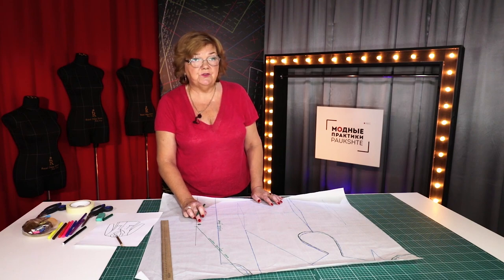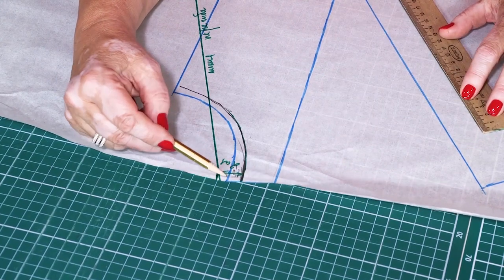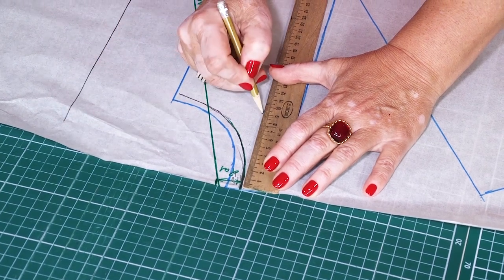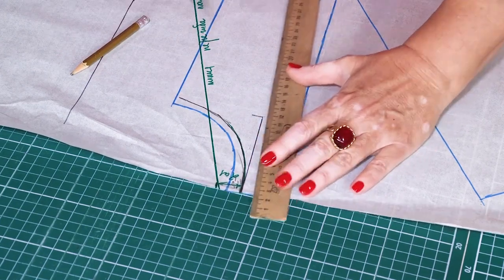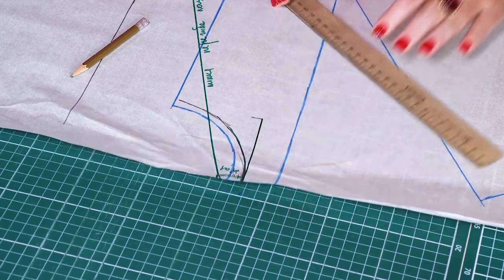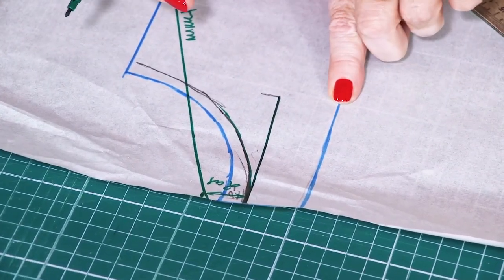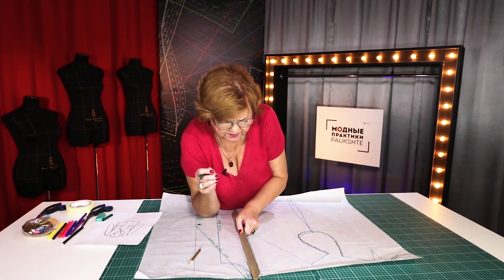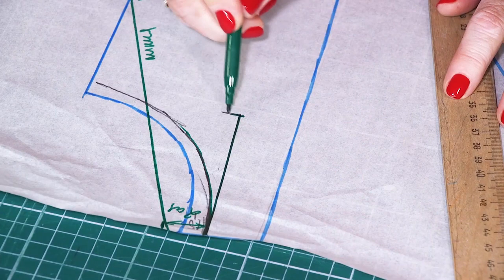That doesn't mean that you have to make absolutely the same jacket. This is the front neckline. Next, I need to measure and mark 9.5 cm down from this point — this is the beginning of the shoulder. This line can be parallel to the center front, or it can be slightly biased. It's almost parallel in my case, and it's 9.5 cm long.